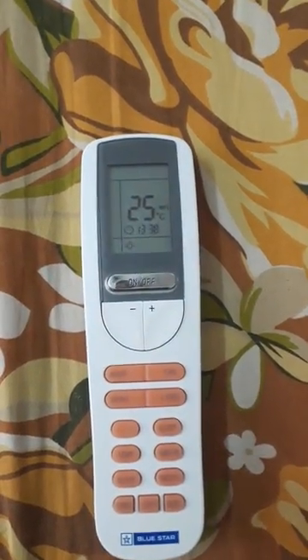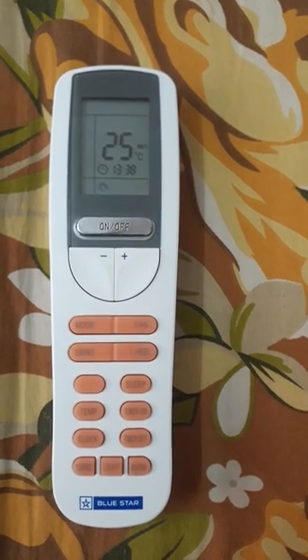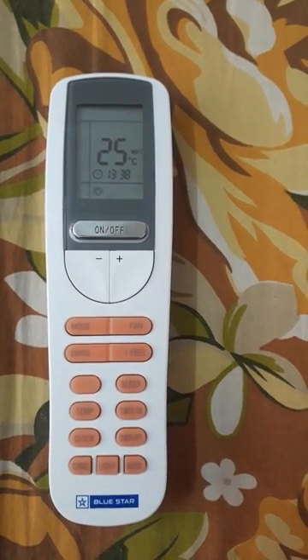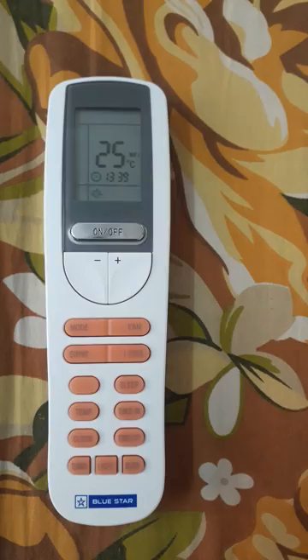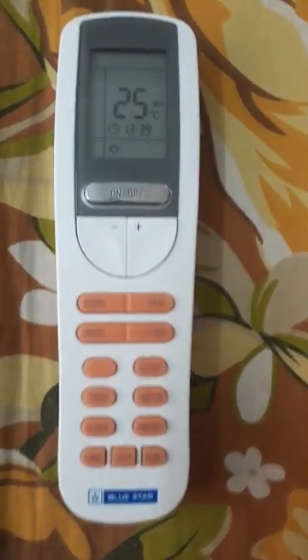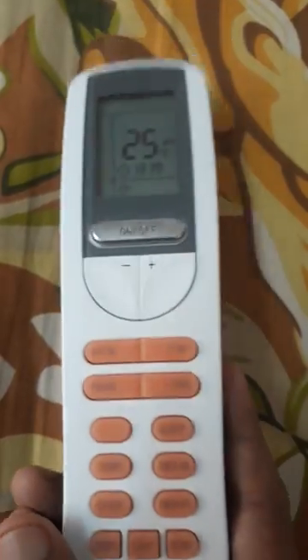Today I will show you how to change degree Celsius to degree Fahrenheit or degree Fahrenheit to degree Celsius temperature in a Blue Star AC remote. See, this is a Blue Star AC remote — clearly written Blue Star.